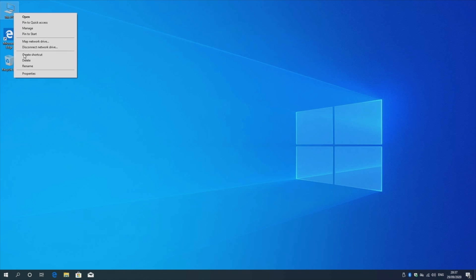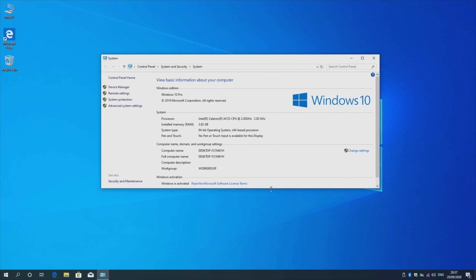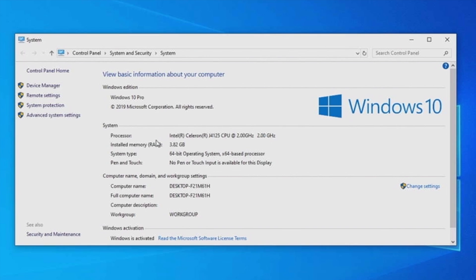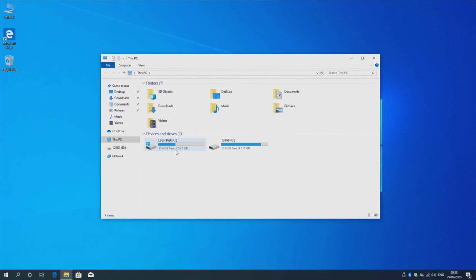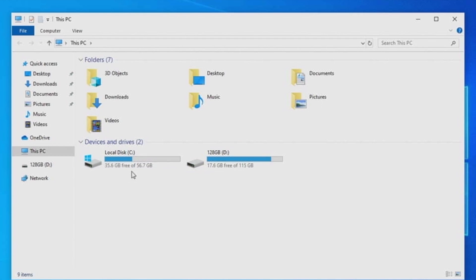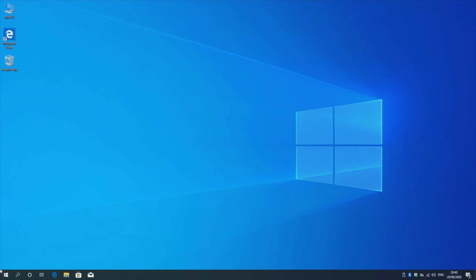I ran a boot-up speed test and this mini PC took 37 seconds to fully boot up from a cold start. Here is your Windows 10 Pro desktop. Checking the system properties, we have the Intel Celeron J4125 quad-core CPU clocked at 2 gigahertz, with 3.82 gigs of usable RAM and a 64-bit version of Windows 10 Pro activated. For storage, we have 64 gigs of internal storage, of which 56.7 gigs are usable and 35.6 gigs are free. The D drive shown is an external flash drive I've connected.